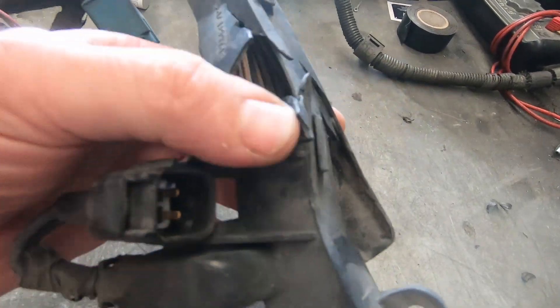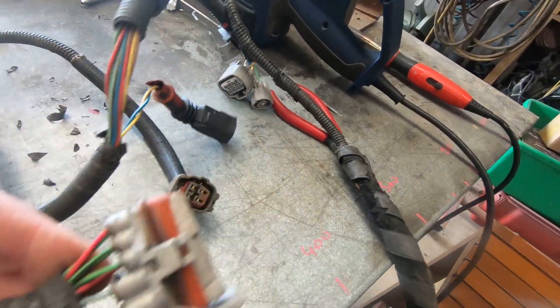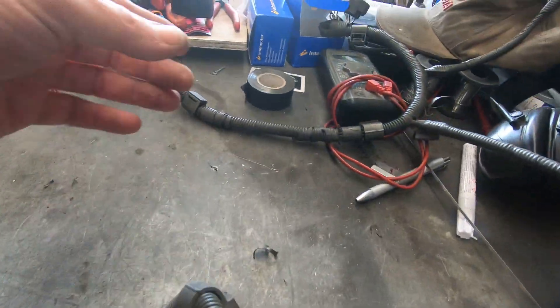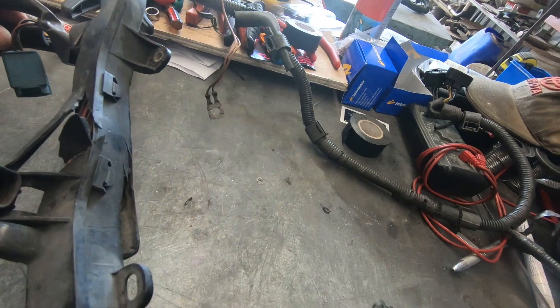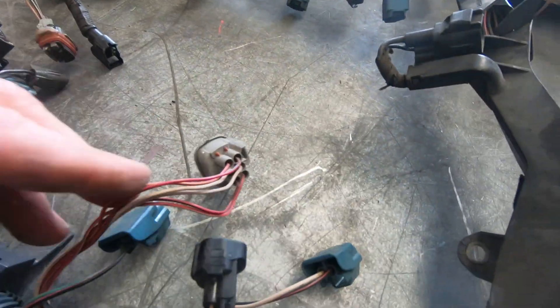Hey guys, it's Calvin from the Cartoon Company in New Zealand. I've been working on an LS 400 — the loom's stuffed at 425,000 k's and it's looking really tired, so we're going to give it a refab. The wire itself is okay but the plastics are broken — someone was rough doing a starter, things are looking ugly, transmission plugs are broken, broken clips everywhere, and silicone everywhere.